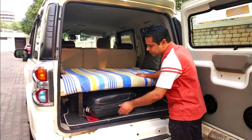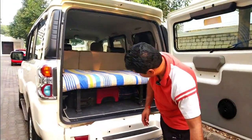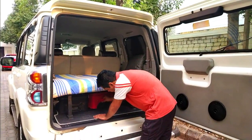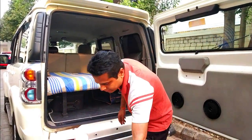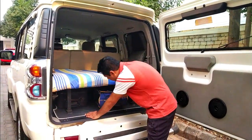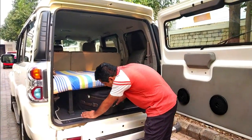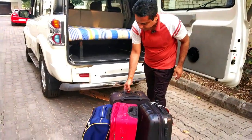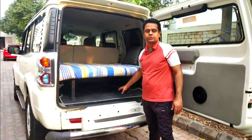Now if you want to remove the luggage it is very easy. I have removed one bag — you can see the clearance and how easily it can be taken out. This one as well, and this one too. So all four bags were kept comfortably, and you can keep a backpack in between as well — not an issue.